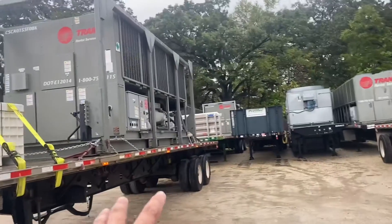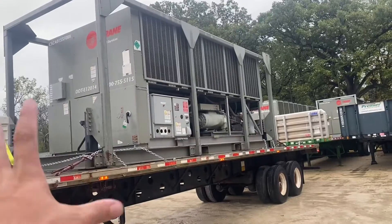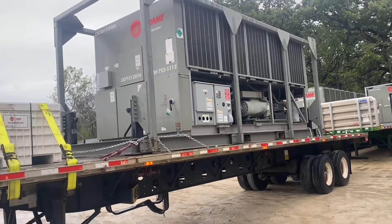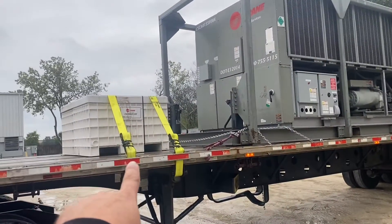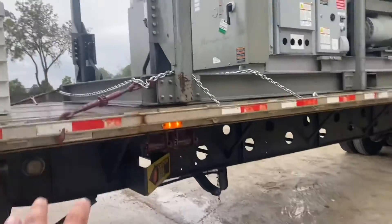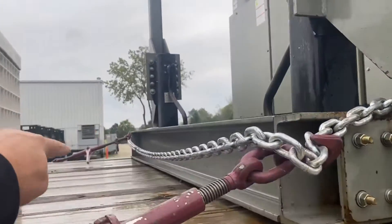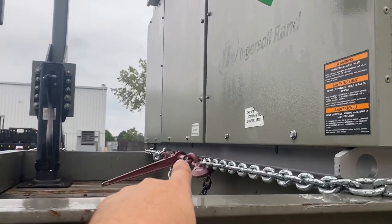This load is kind of like a cooler, something like that — I don't know exactly what it is. And there's a little box here that you need to strap down. I'll show you how I put the chain. I put three points in the front: one chain on this side, another chain on the other side, and then another chain with one point.